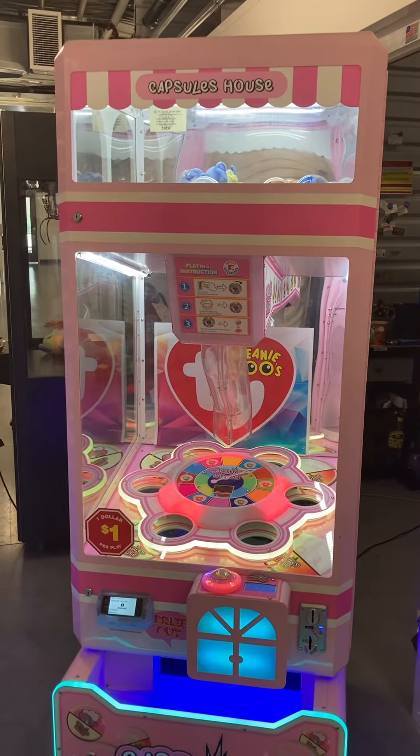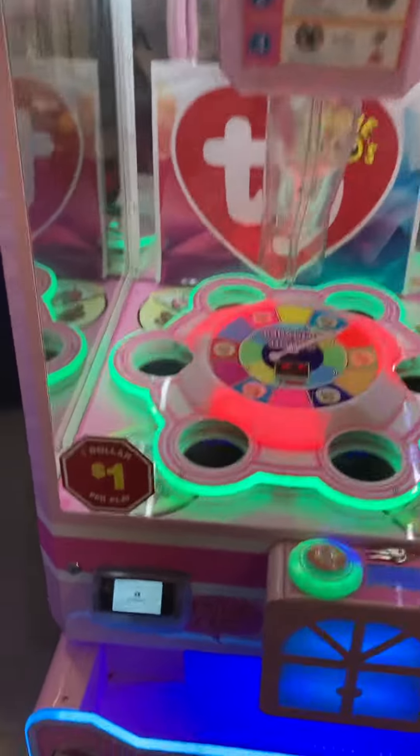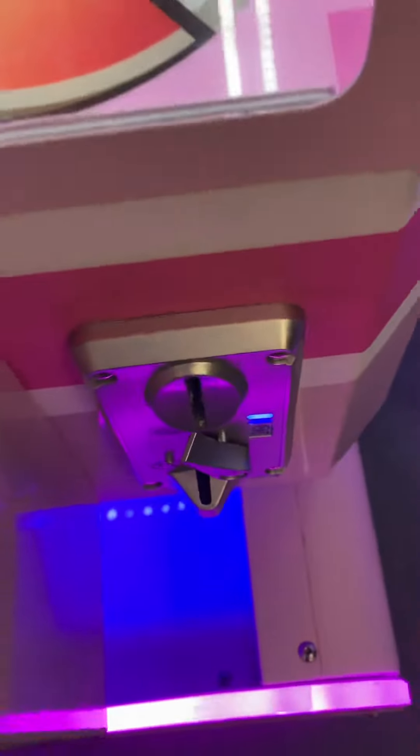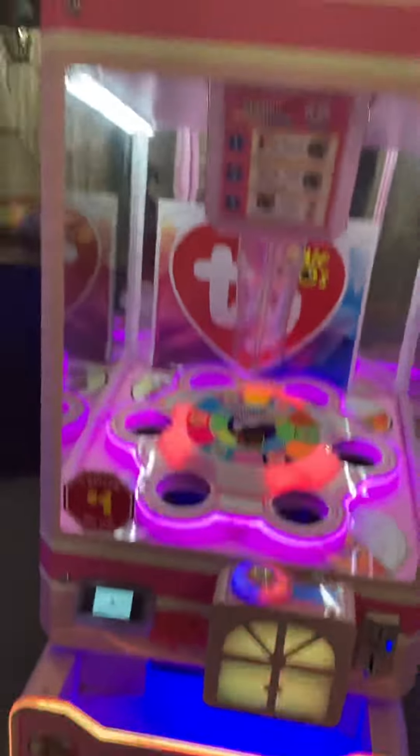Here's a video of this Capsule's House by Smart Industries. This machine is in good working order. It does come with an intercard card reader if you're on a card reader system. It does also have a coin quarter acceptor, currently set to two coins per play. It will come with locks and keys to all the locks on the front of the game.